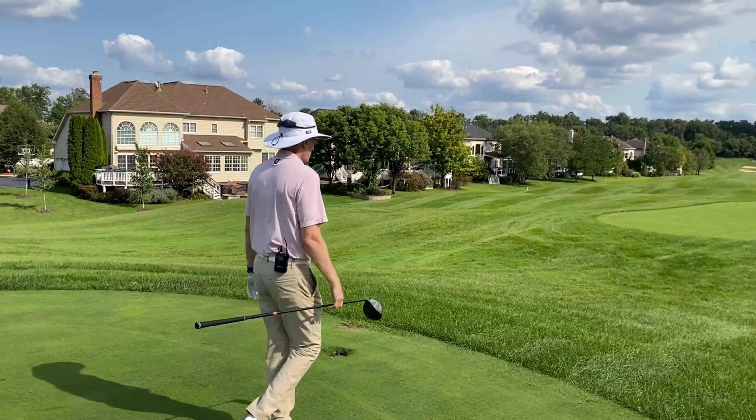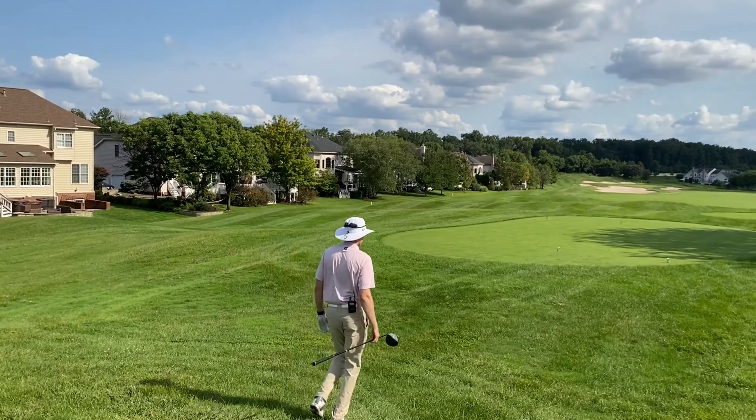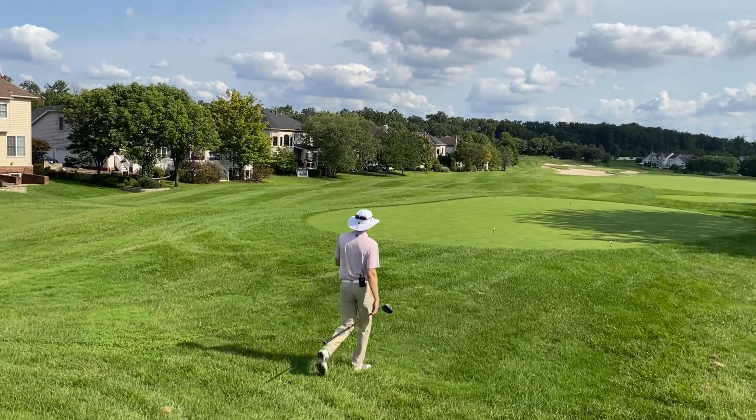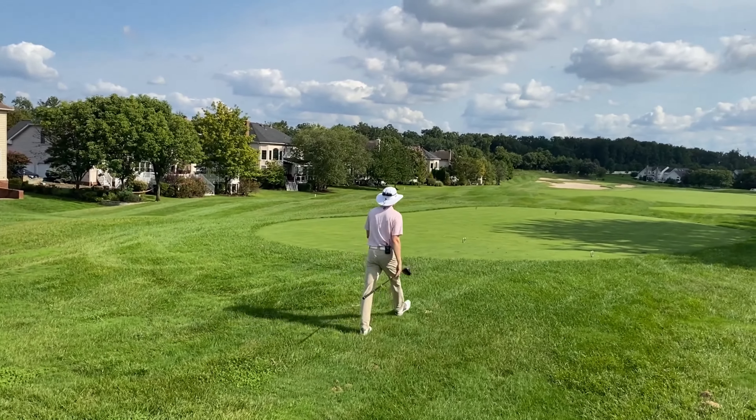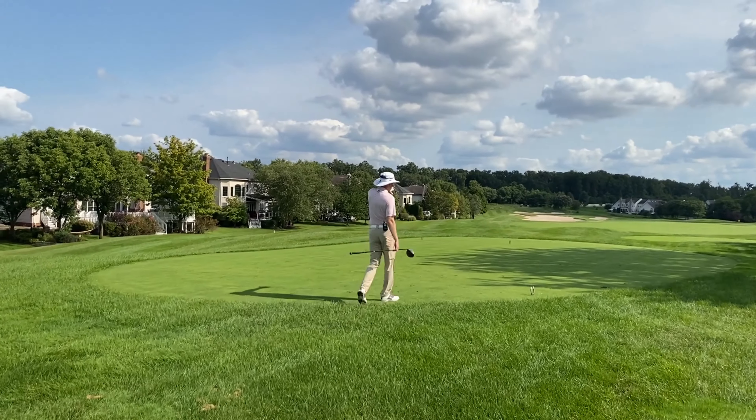As we move on to the whites, the whites and green tees share a tee this time. We lose a little bit of elevation, so the bunker does kind of hide the left-hand side of the fairway a little bit.